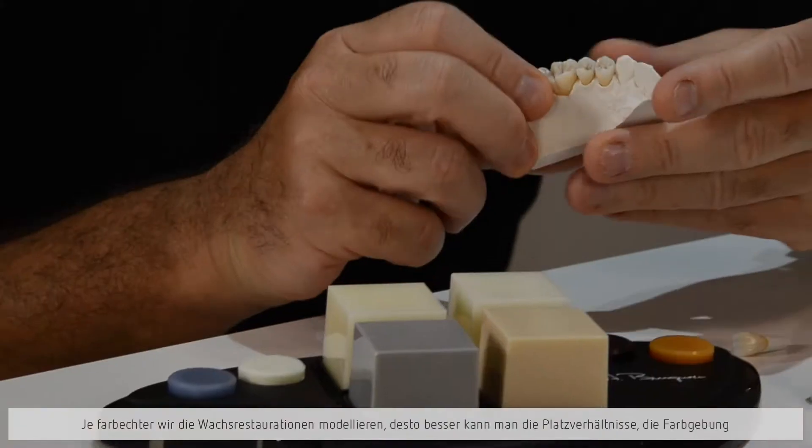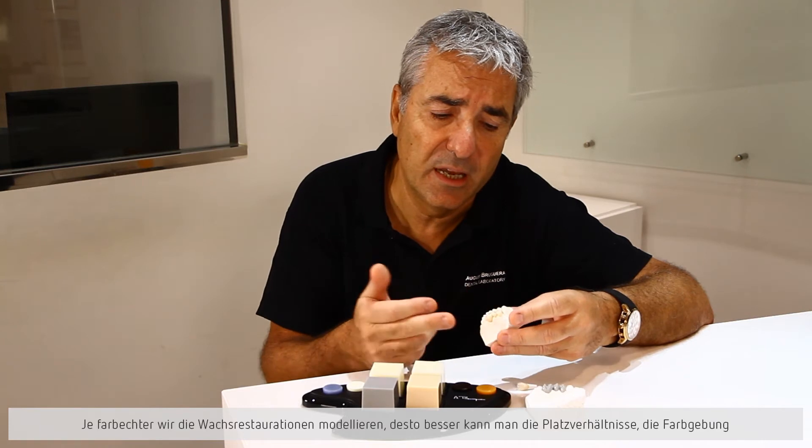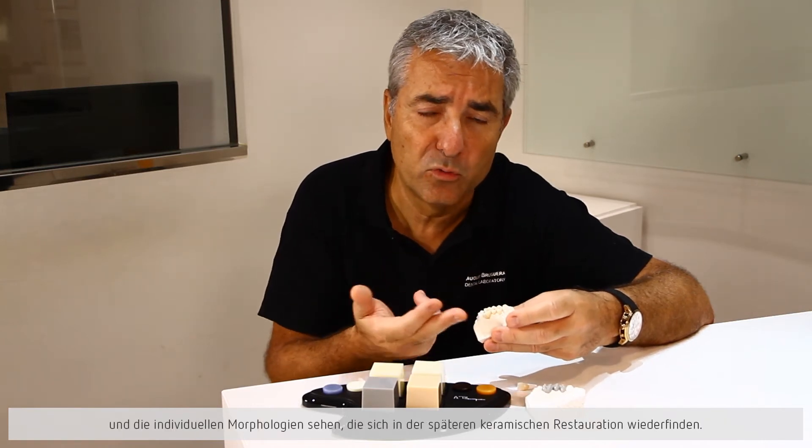When we work with different colors, when we create small areas of color and we work with a dentina and an incisal, we will see that our morphologies are much more realistic.